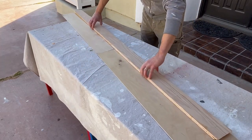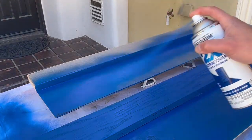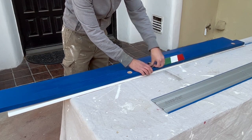Hello friends, today I'm going to show you how I built a modular guide for my circular saw that is going to be very versatile and easy to store, and as a plus, this is not going to be very expensive to build.